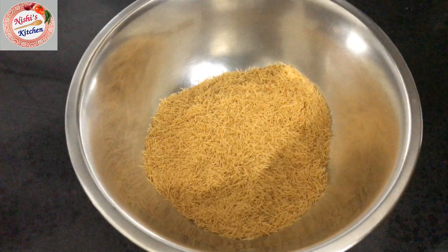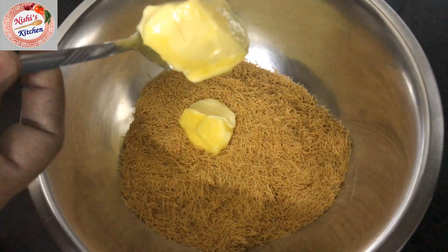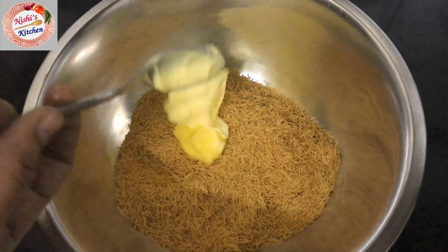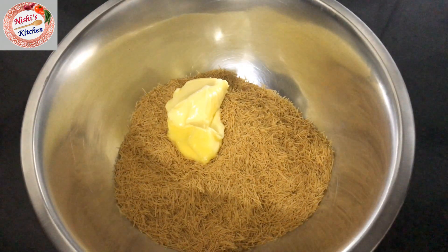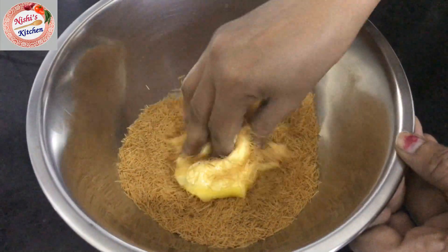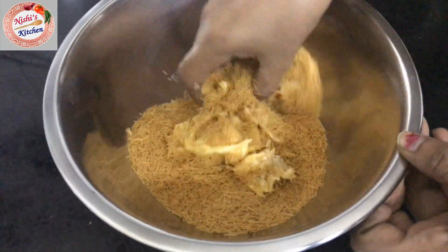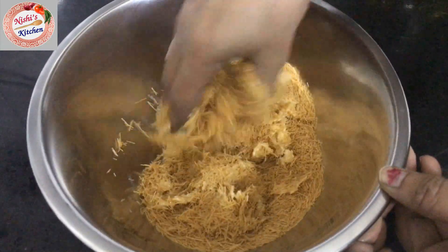Add 2 tablespoons of water. The water is in the fridge, so it will be easy to mix. Mix this in with the Nutella and mix it with oil.